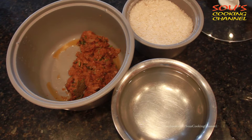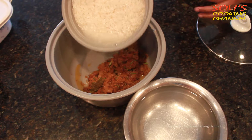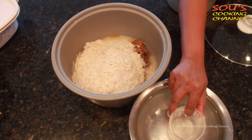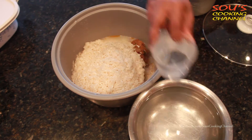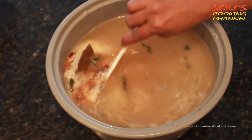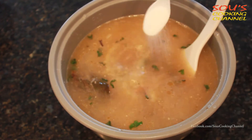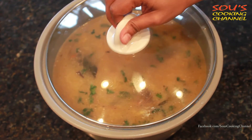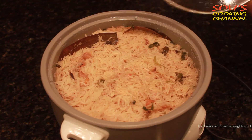This is 6 cups of washed basmati rice. I am adding the 6 cups of rice to the masala. Instead of 12 cups of water, I am adding only 10 because these are basmati rice. Mix it well, add salt according to your taste, and cook in the rice cooker. Now the rice is ready to serve.